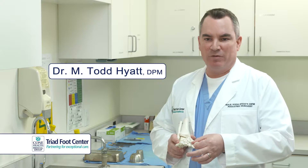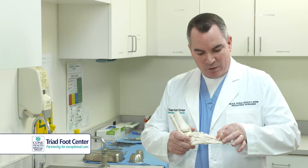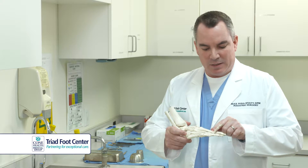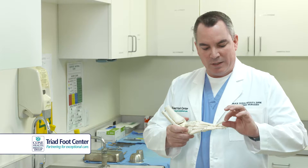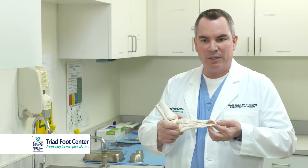A hammer toe is a contracture deformity of any of the toes, particularly of the lesser digits. We have a contracture deformity that, particularly in the second, raises at the second metatarsophalangeal joint and then a contracture deformity plantarly, that causes the toe to bend like this.